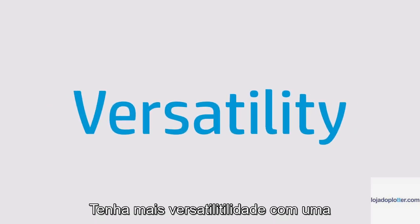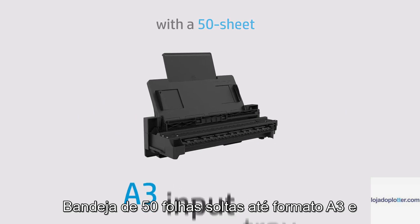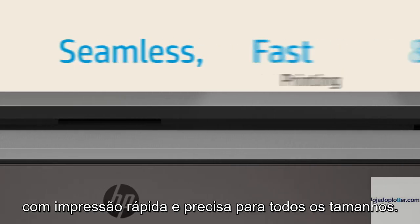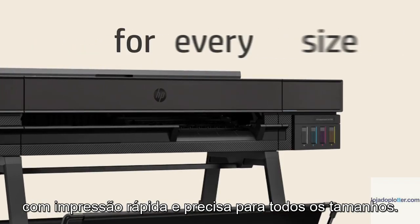Unlocking versatility with a 50-sheet, 3-input tray and auto-roll sheet switching, the HP DesignJet T858 empowers your creativity with seamless, fast, and precise printing for every size.